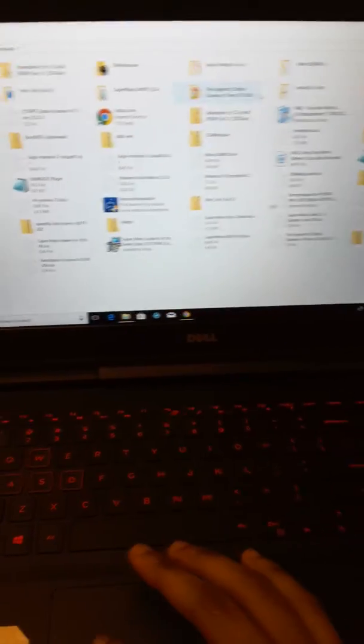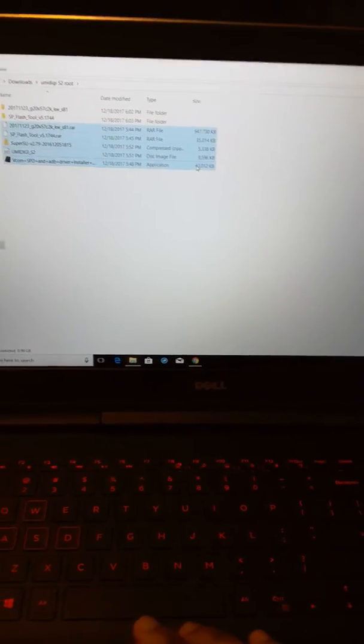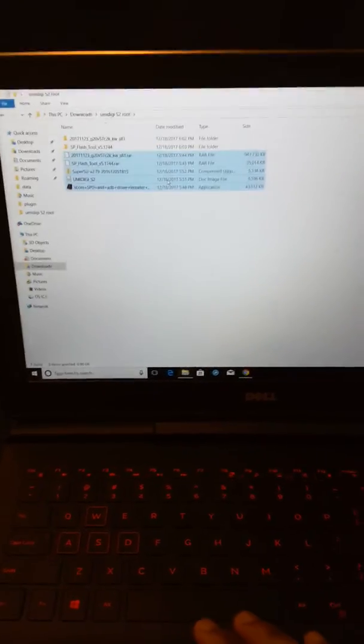I'm sorry guys — I made two tutorials beforehand and failed in both of them, so I just want to get to the point so you won't be wasting your time. You should have all these files downloaded. I've got the two RAR files extracted up here. Don't extract the image file though.